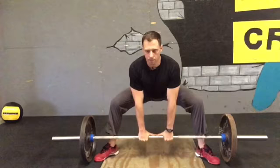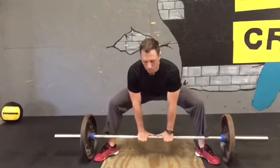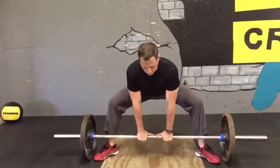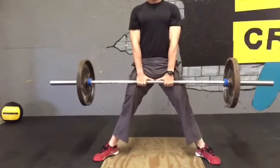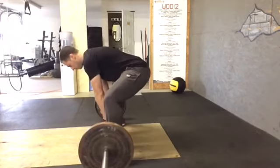Take all the slack out and then just stand up and squeeze your butt. It's almost going to be like you are standing up from a squat. A regular deadlift uses a lot more of your back muscles, but this one really is a lot of legs — it's mostly legs.